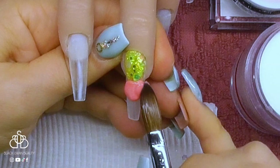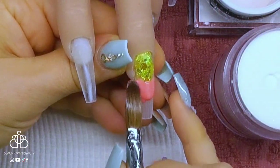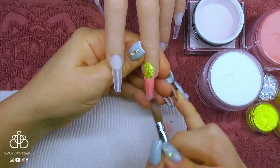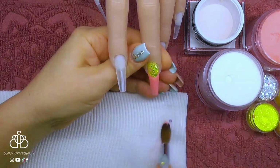With that complete, I then need to add the peachy colour on the rest of the nail. It's going to look a bit like a French at this present moment, but once we've finished with the artwork at the end, you'll see how it's going to look like a lemon.